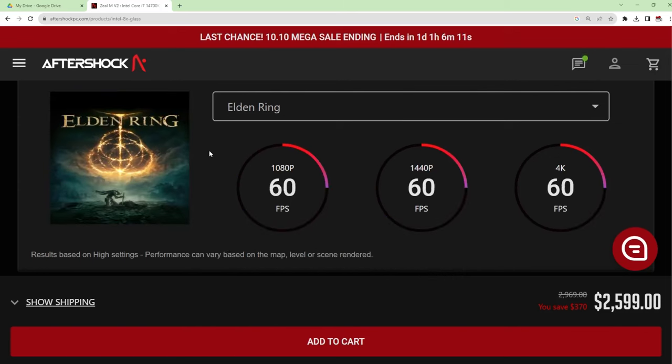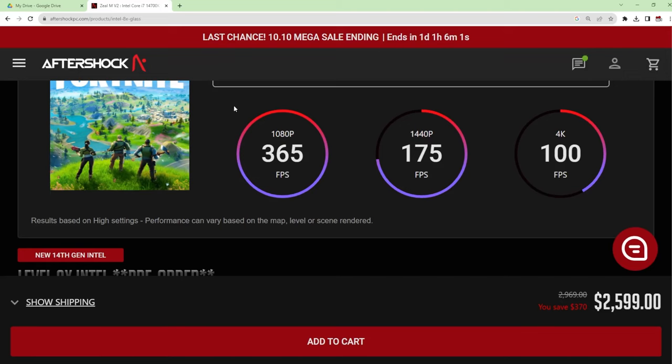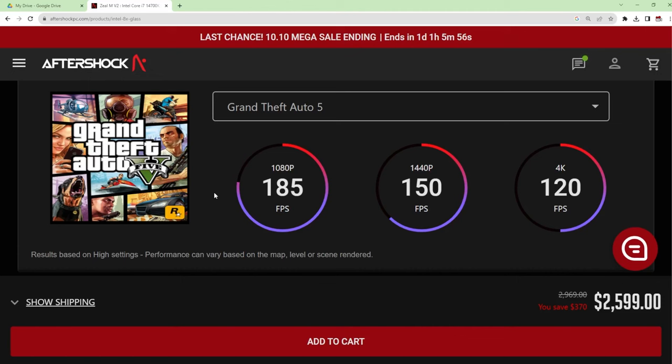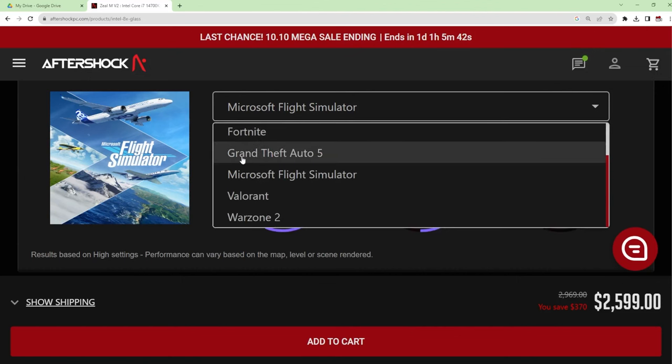A 4070 Ti with an i7-13600KF is coming to the channel. I didn't want to go for the 4080 because it's a little more exorbitant in price. This is the channel for the everyday average joe, so I'm not going to buy a 4090 or a 4080 if the majority of you can't afford one. I think the majority can afford a 4070 or 4070 Ti.